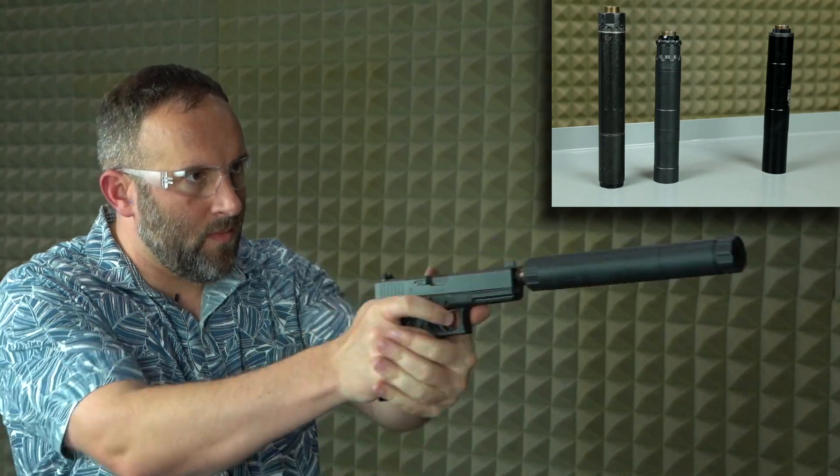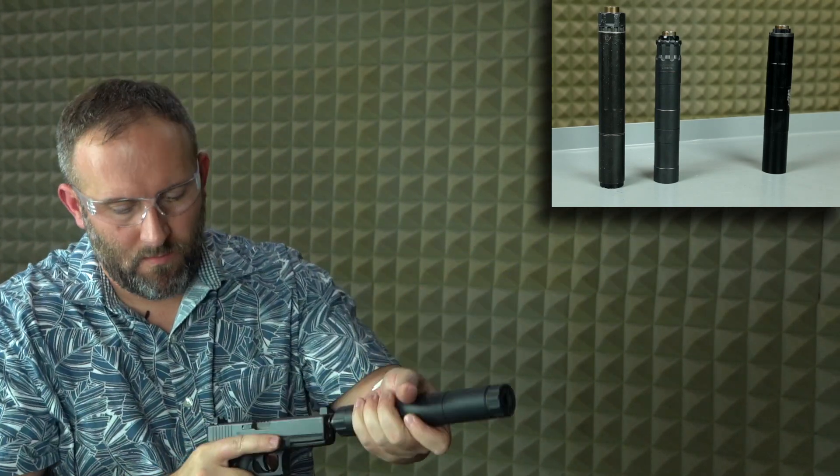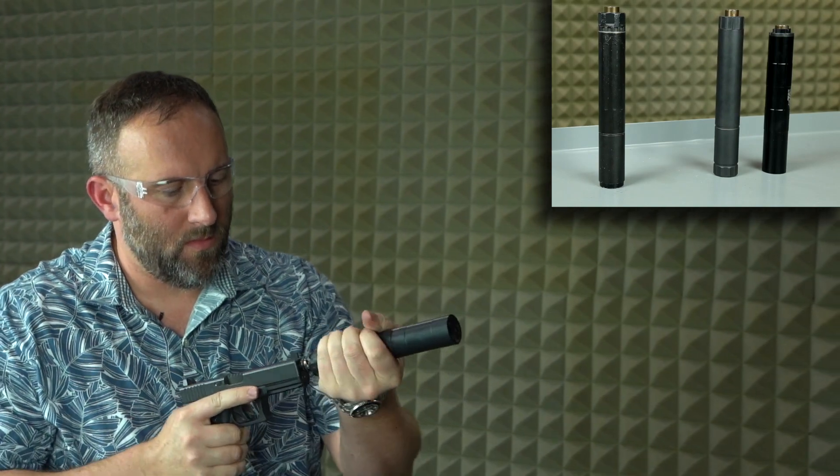A user with multiple brand suppressors can support a collection by merely adapting the pistols and purchasing one universal piston per make and model of suppressor, affording previously unattainable convenience.